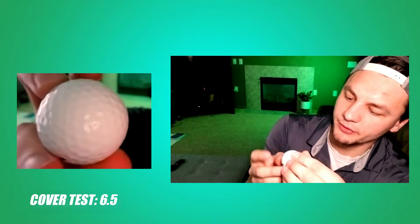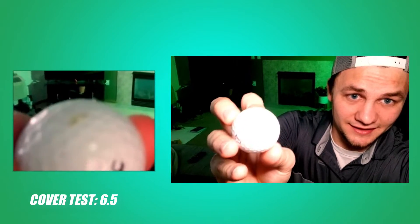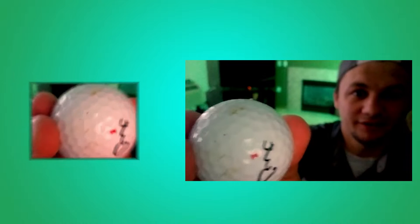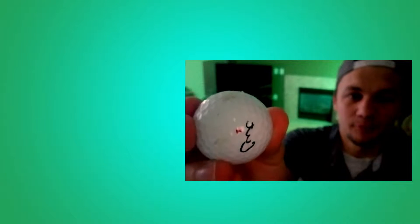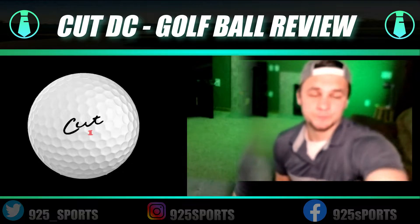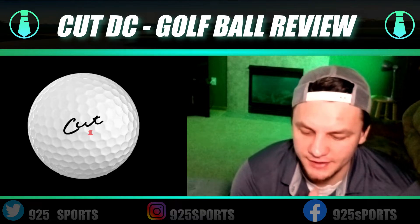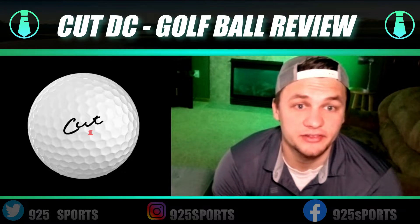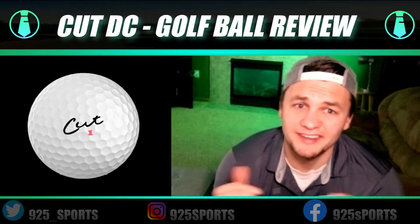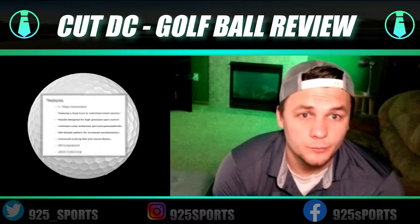The cover test gets a six and a half. I played a whole round with it and you can see it at the top — it did start to chip at the end of the round. I do like the golf ball still, it's a solid golf ball, but it started to chip. Cover test: 6.7. It was a full round of golf — I didn't hit it into any trees or cart path — it just started to wear out, which worries me a little, especially compared to the Pro V1.